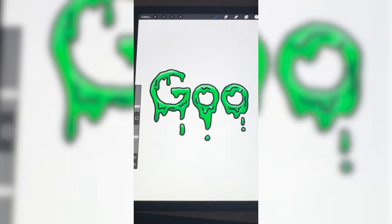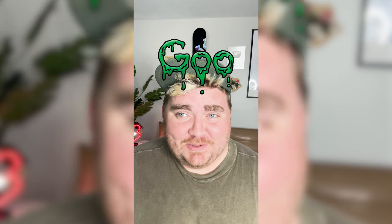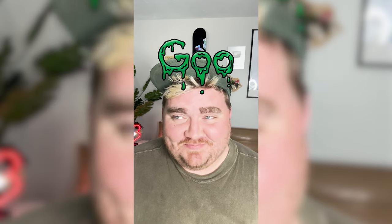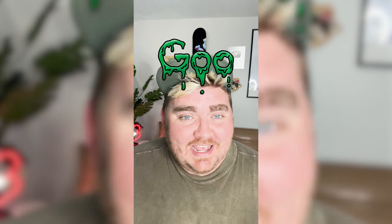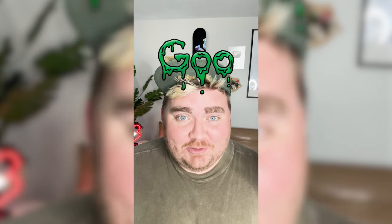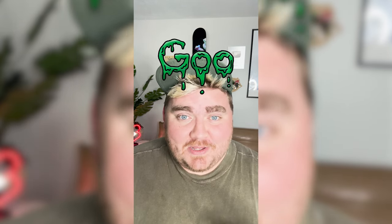So I'm gonna take an airbrushing tool and just make some shadows and highlights in there. And here is the final result. Honestly, this one is just one that turned out funny — I wouldn't say it's actually that gross. But I had a fun time making it, and it pretty much looks exactly how it looked in my head. Let me know what you think about this one in the comments.